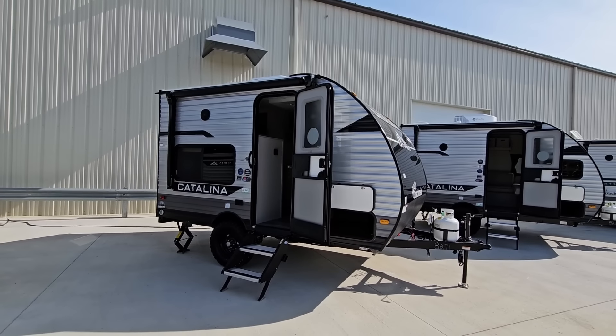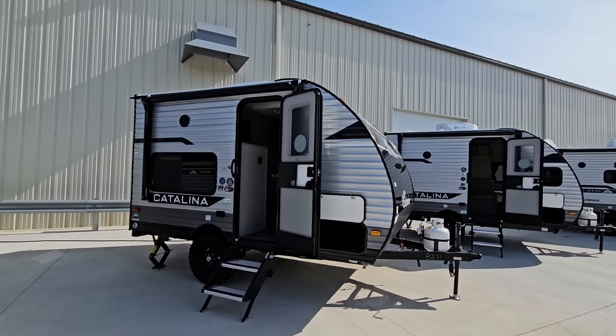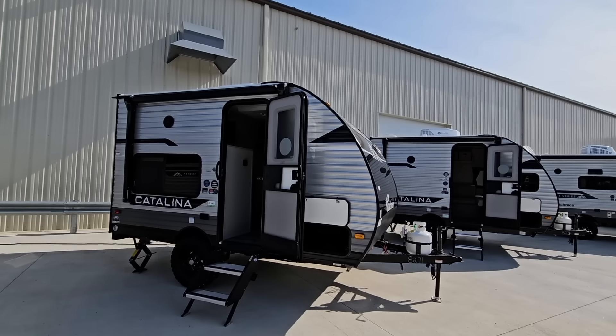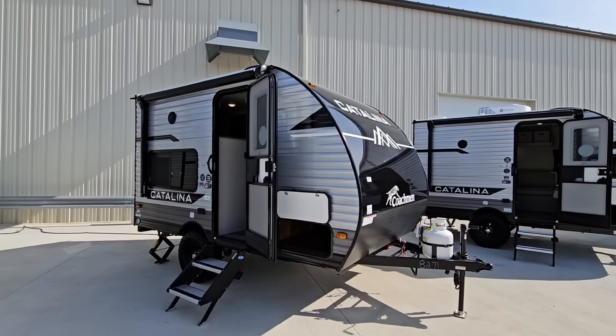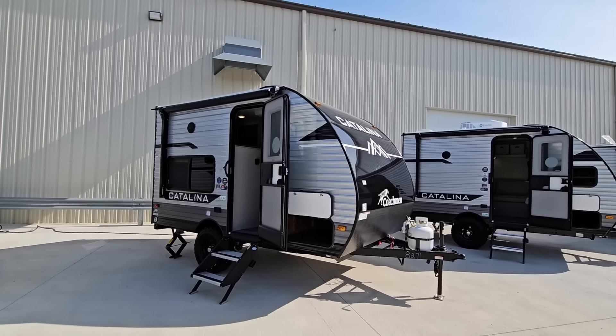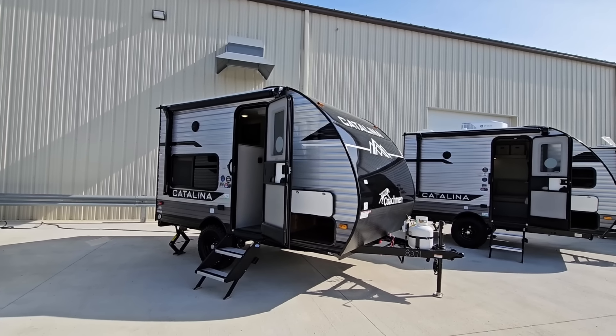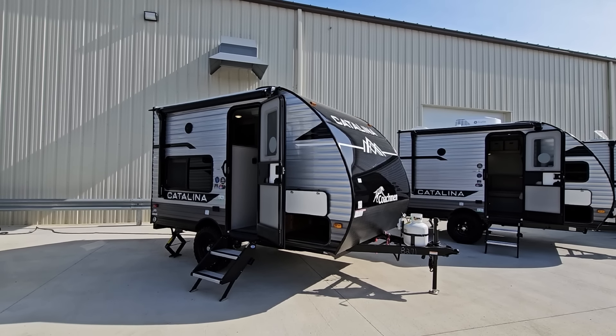What's going on guys? Today I am out here at the Coachman Catalina facility in Middlebury, Indiana. They invited me out to take a look at some new floor plans that they have. This one is really, really cool. I had to stop and see this one because I know a lot of folks out there are looking for things that are well equipped, compact, no slides, easy to tow, lightweight — and this one checks all those boxes. Let's take a closer look at it.